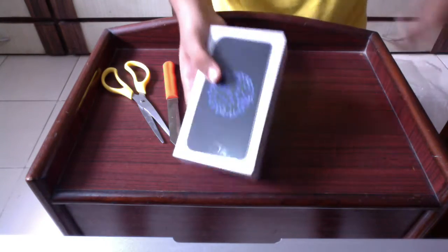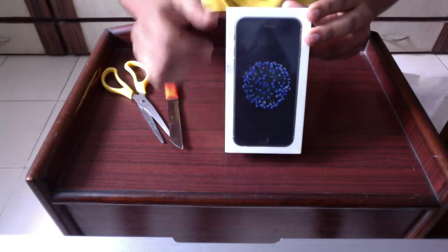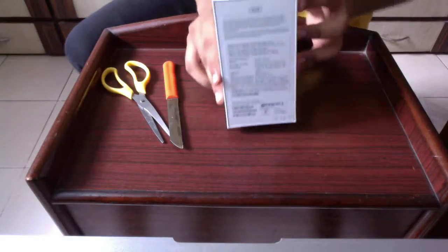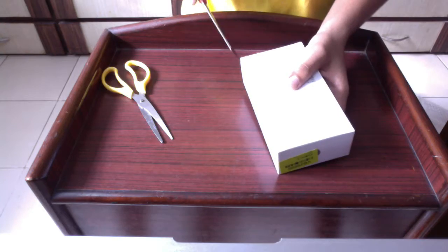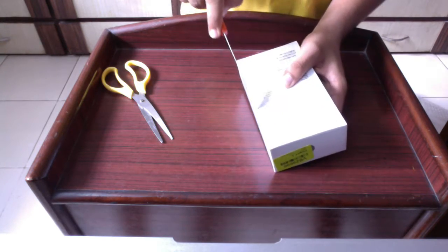The box is pretty simple with a simple photo of the iPhone on the front with the name iPhone 6 written on the two sides. Here is the back which has all the phone information given. The box is pretty much simple and minimalist.